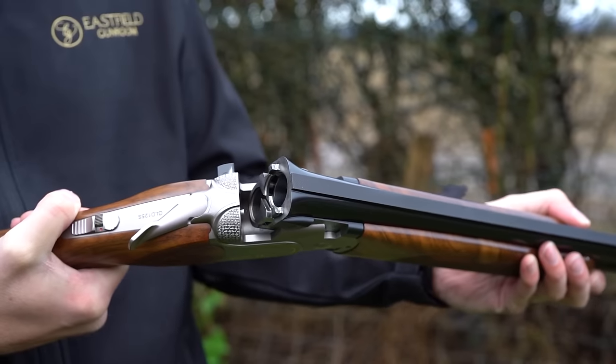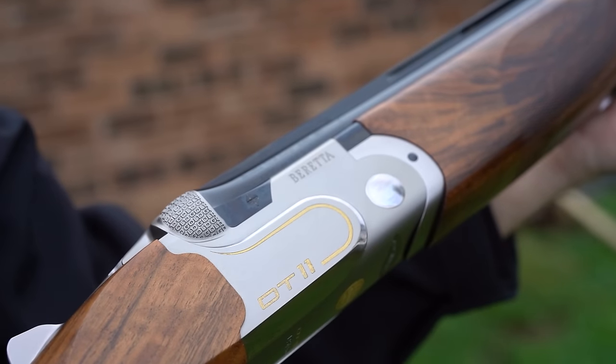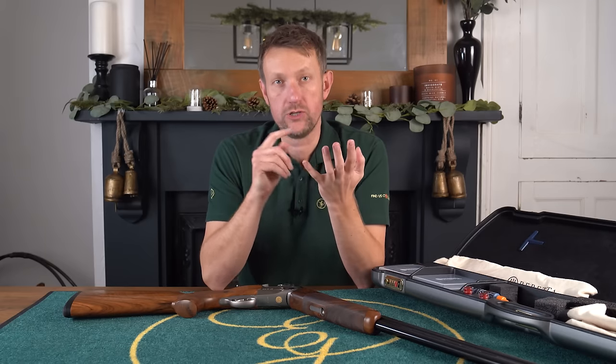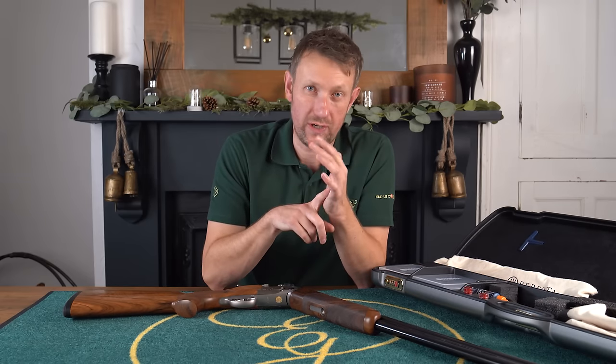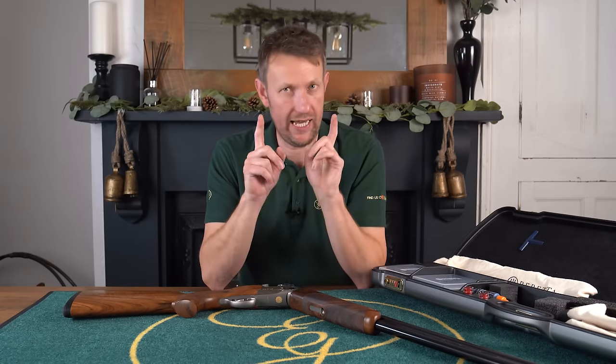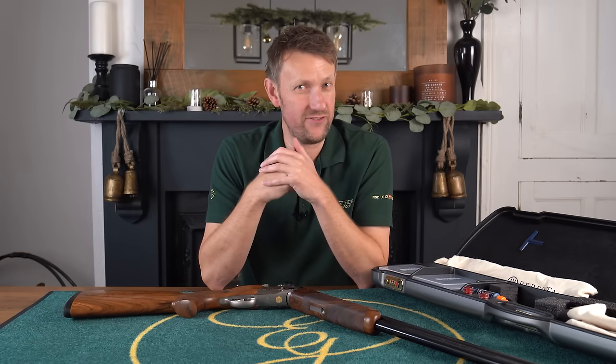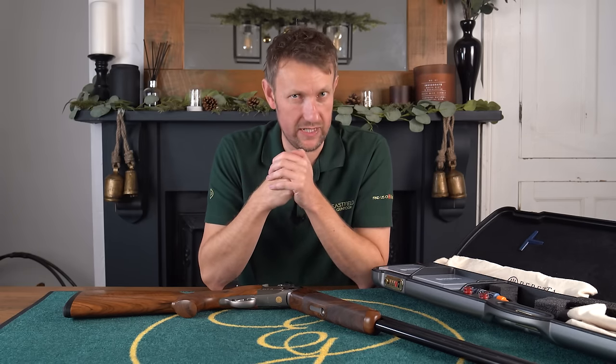This was produced in limited numbers worldwide. There was, I believe, 400 guns in total, which included 200 sporters, 125 trap guns, and 75 skeet guns. However, I've recently learned that there were 750 produced — and I'll tell you why.